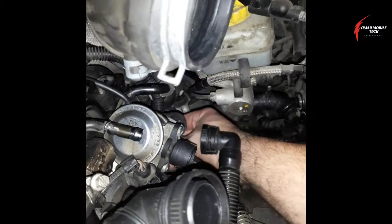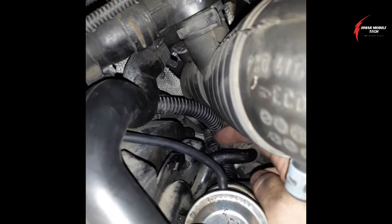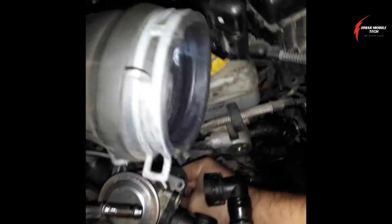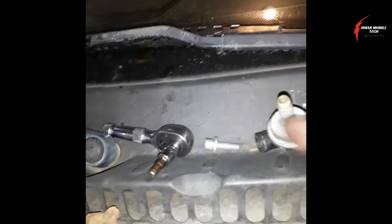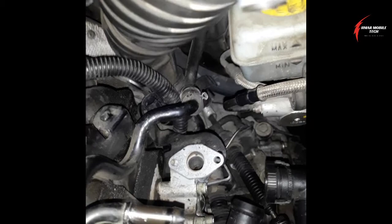Once you get that out of the way, there's another clip that you just take a flathead screwdriver and pry it until it opens up a little bit, then you can get the wiring out of the way. Once you have all that cleared, use your ratchet — I left one bolt in already to make it easier to put the new one back in. Make sure you retrieve your gasket because you'll need it for the new one if it didn't come with one. Then stick a wire brush down the port with a little bit of brake parts cleaner and clean that hole out thoroughly.